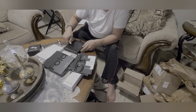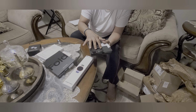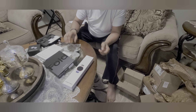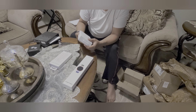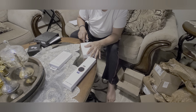That is the Z Fold 4. The box contains nothing else with the phone other than the USB Type-C to USB Type-C data or charging cable. Let's set the box aside and check out the charger.